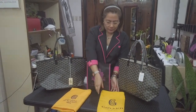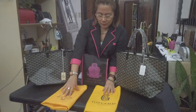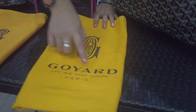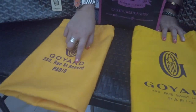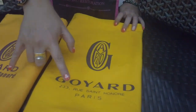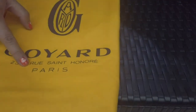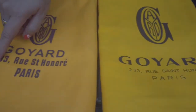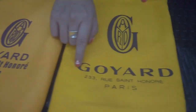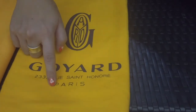We will start with the dust bag. As you can see, the logo and the font of the original Goyard dust bag is very different. The Goyard text is thicker, and the address — 233 Rue Saint-Honoré, Paris — is thinner on the original. In the authentic Goyard dust bag, the logo has a different size and the address is all in caps but thinner.